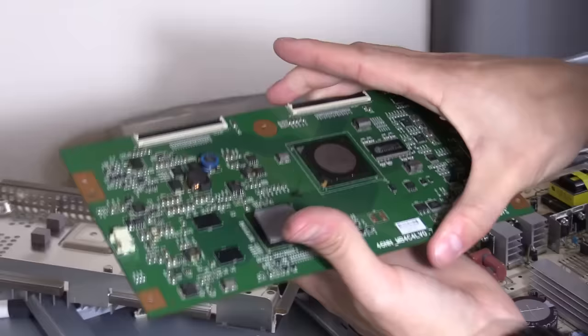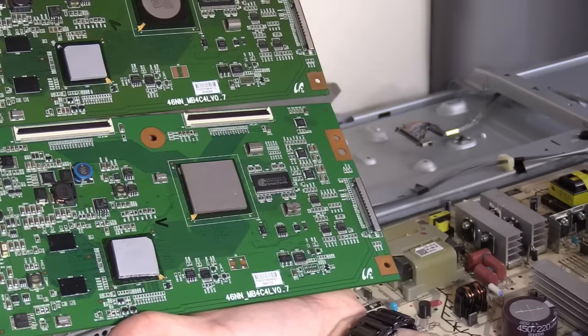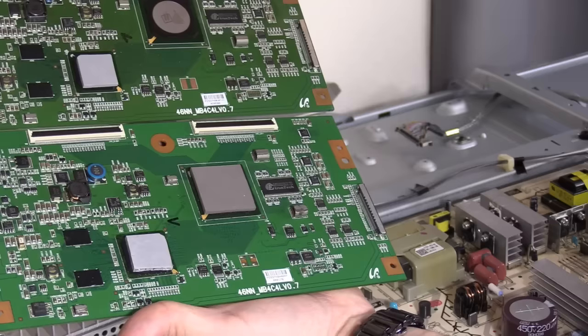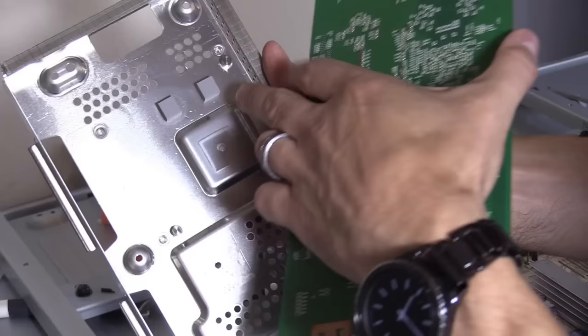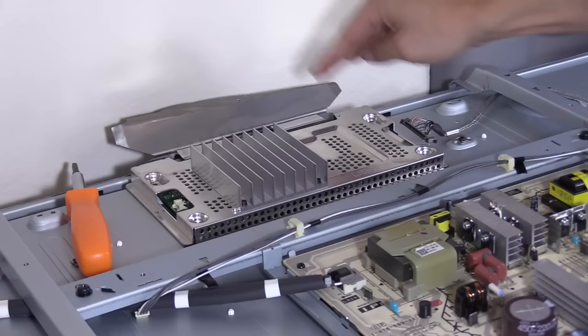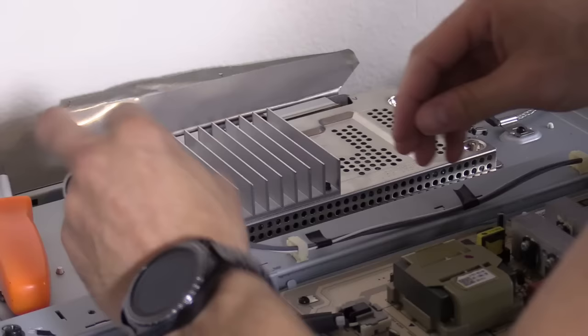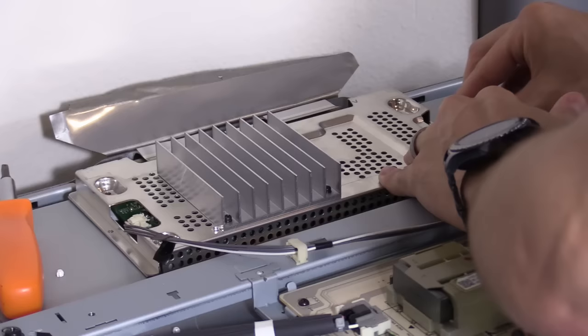Make sure there's a thermal pad on this IC. The part number is identical and the parts on the board are identical too, so we got the right board. Let's go ahead and set it down. There are a couple of thermal pads here by the way. Push down, let's go ahead and plug it in.